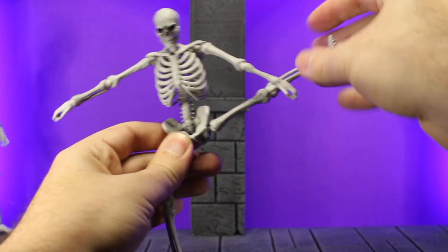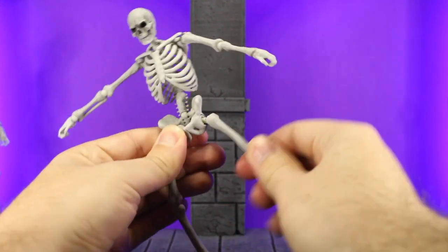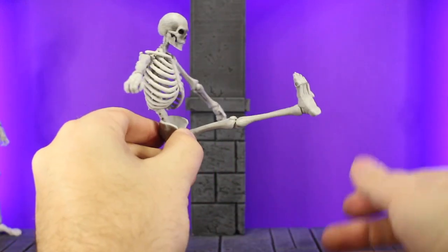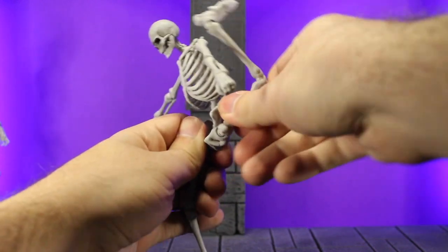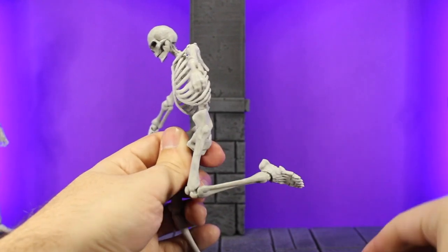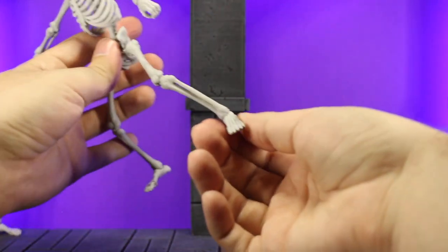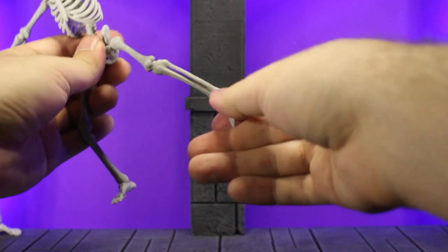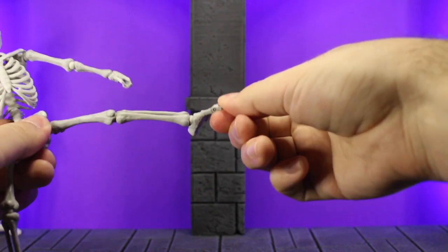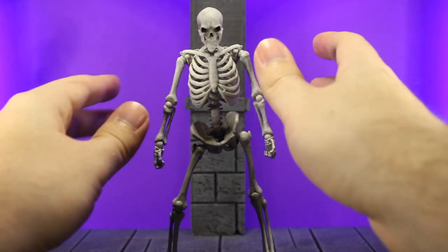Moving down to the legs, you can get more than 90 degrees on that ball joint. It does swivel a bit and it even has a little hinge inside so you can adjust it up and down which is kind of nice. It gets pretty much all the way around forward and back — he can basically kick himself in the head. The knee is on a ball joint and bends pretty nicely. The foot twists forward and backwards and also side to side, giving a lot of range. It does have a little bit of toe articulation, about 90 degrees forward. So overall these guys are super poseable and it's really nice.